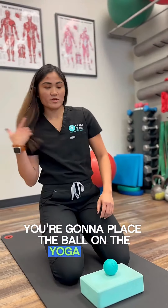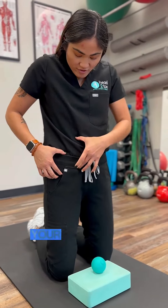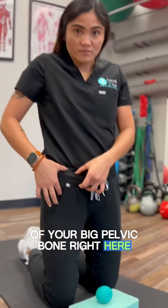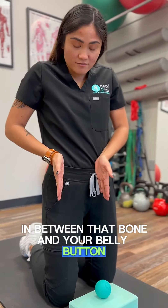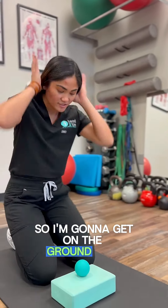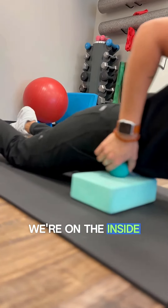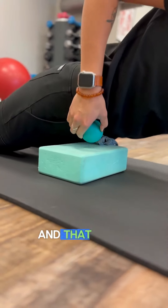Place the ball on the yoga block and figure out where you're going to put it. Generally speaking, your hip flexor is sitting on the inside of your big pelvic bone. We're going to aim for halfway in between that bone and your belly button — split that distance — and stay in about the area of your waistband. Get on the ground and place the ball right in that area, on the inside of that pelvic bone, halfway between your pelvic bone and your belly button.